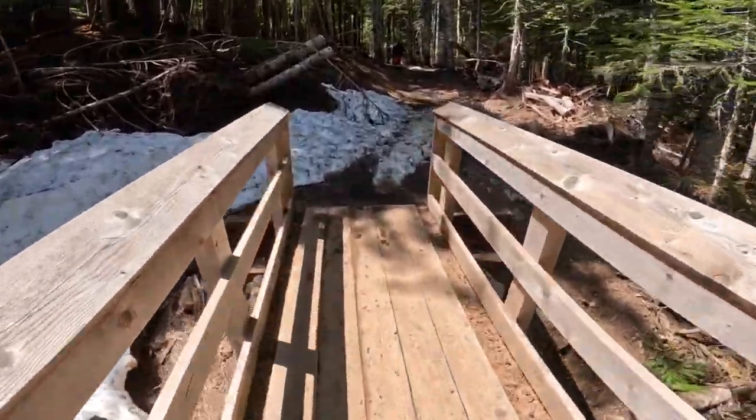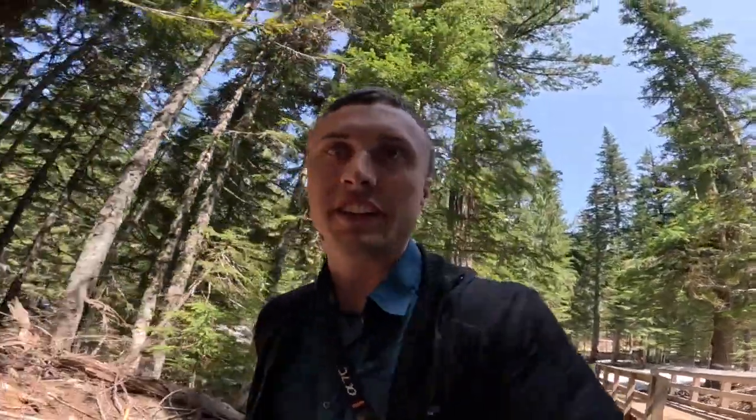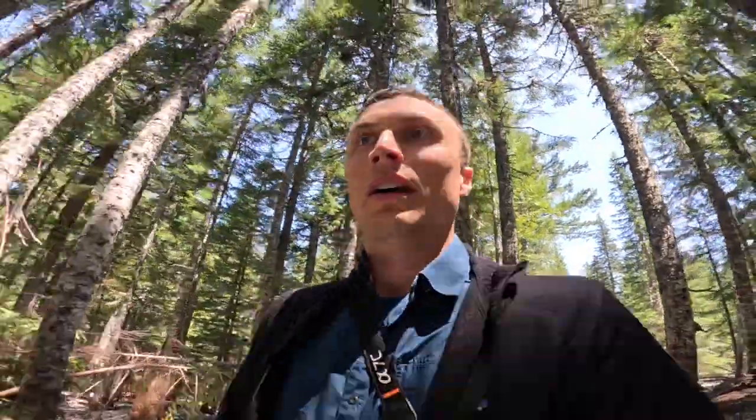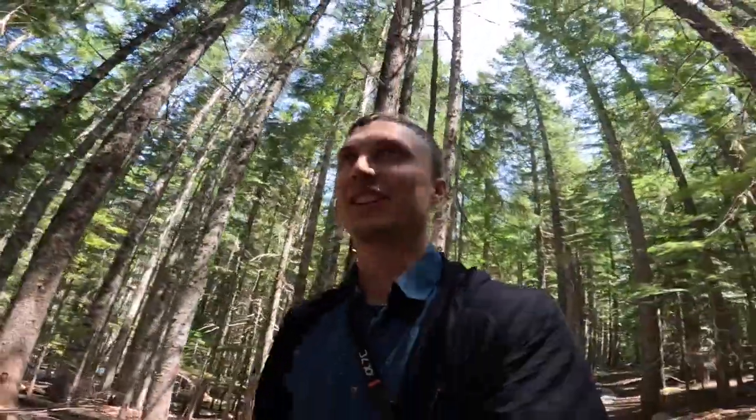I think there's about seven bridges — this is the second one. I was checking the trail report because I wanted to make sure I didn't need micro spikes or crampons. I totally did not realize there would be this much snow this time of year. One of the reports says there's no snow after the first 15 to 20 minutes, so let's give it a shot. Finally, mostly snow free — so much better.